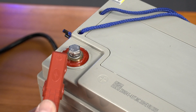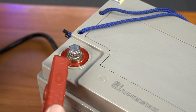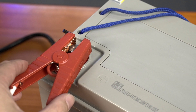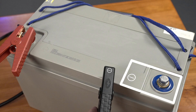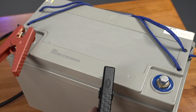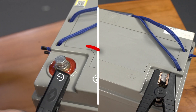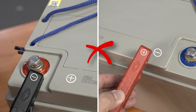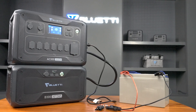Then, connect the red clamp to the battery's positive terminal. Be very careful not to reverse the connections, as that could cause a short circuit. Once you've connected everything correctly, your AC300 will start displaying the input power from the lead acid battery.